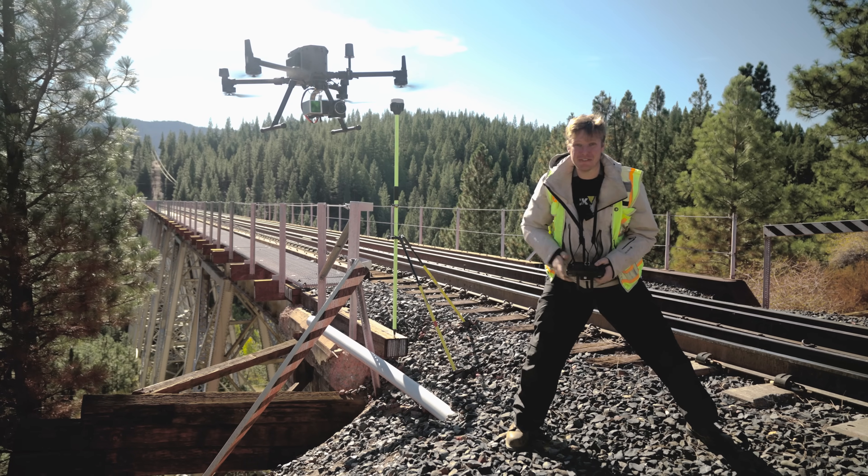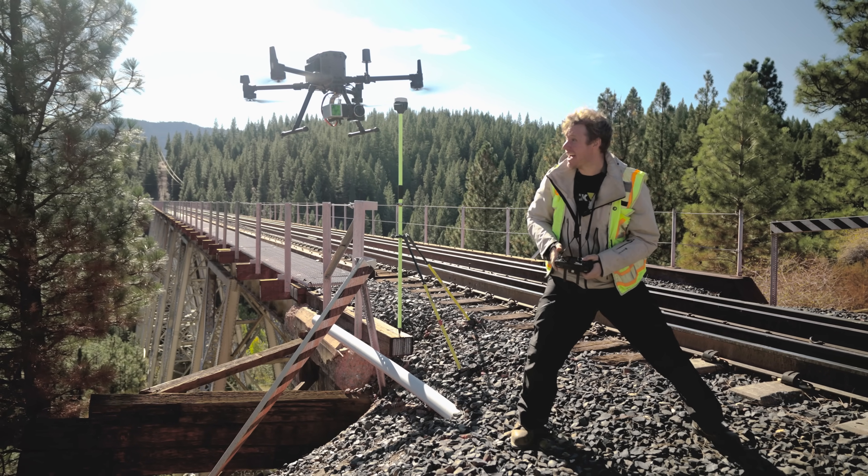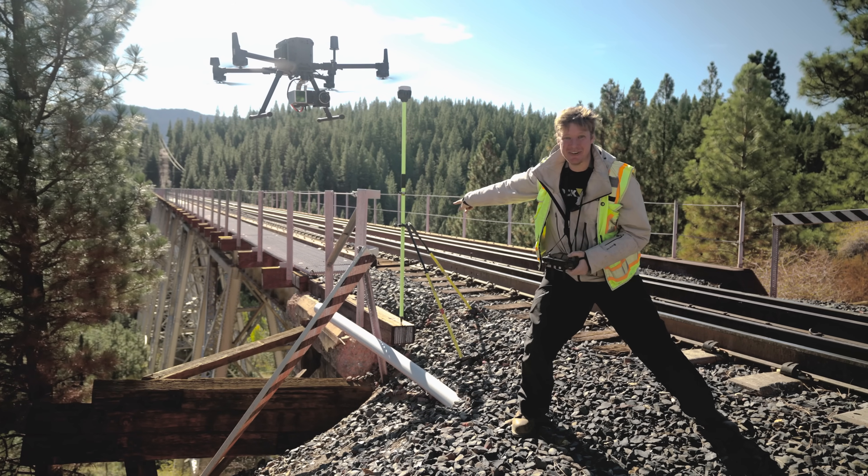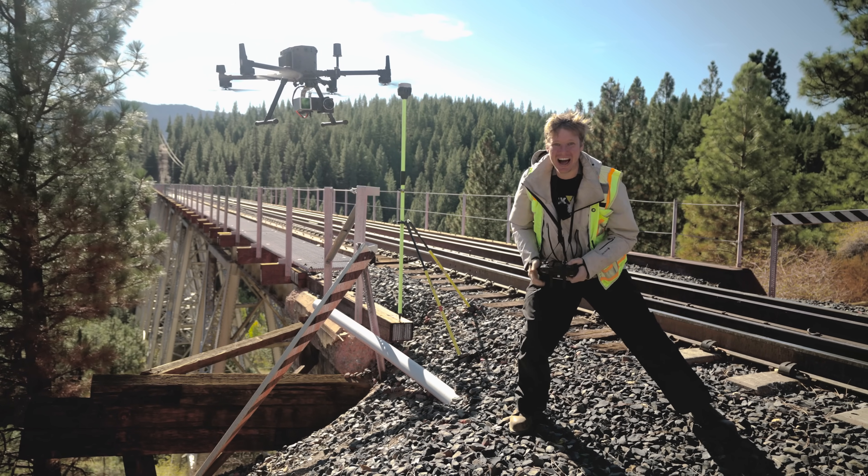This is the brand new facade mount for the R2A LiDAR scanner. Now we can scan objects forward. Today we're scanning this bridge here behind me, and I'm going to show you how it works. Let's fly!